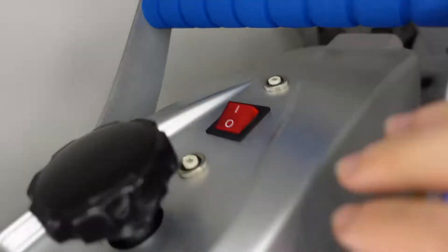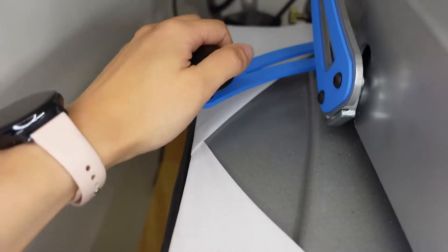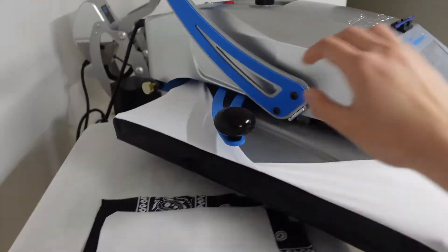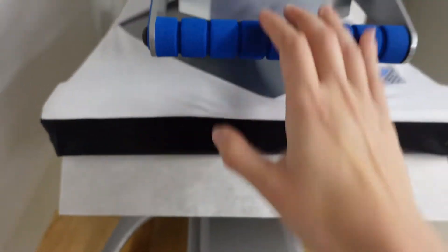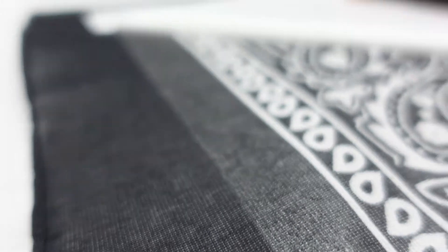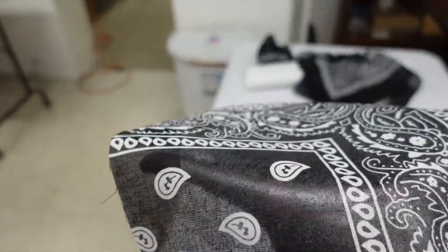All right guys, so that was pretty quick. We got the heat and bond applied to the bandana. This basically allows us to heat press once we are done applicating and it adheres the bandana onto the apron so we don't have to worry about it coming off over time.